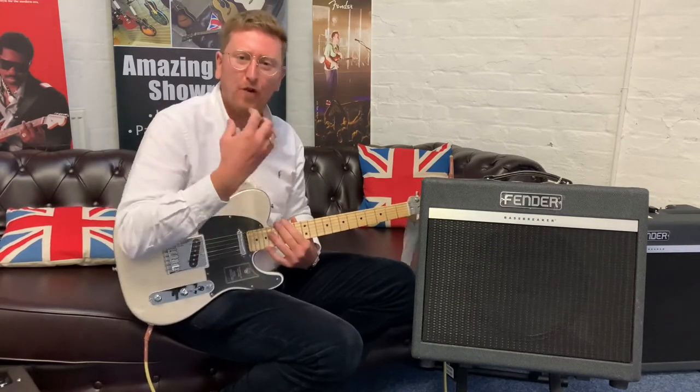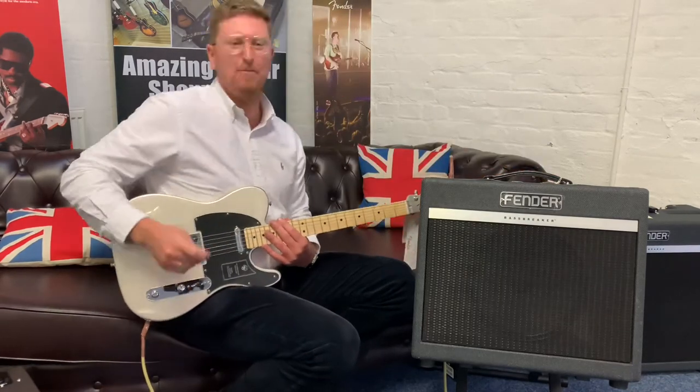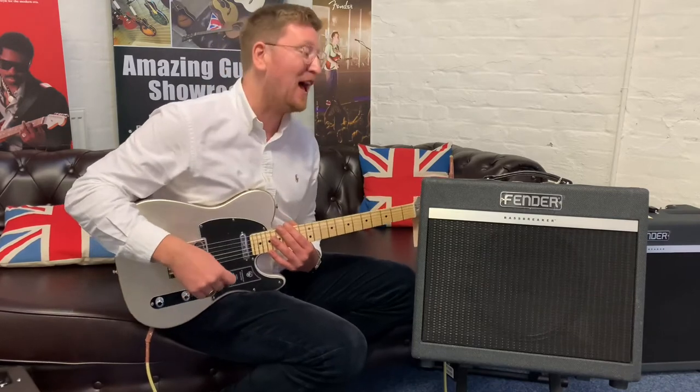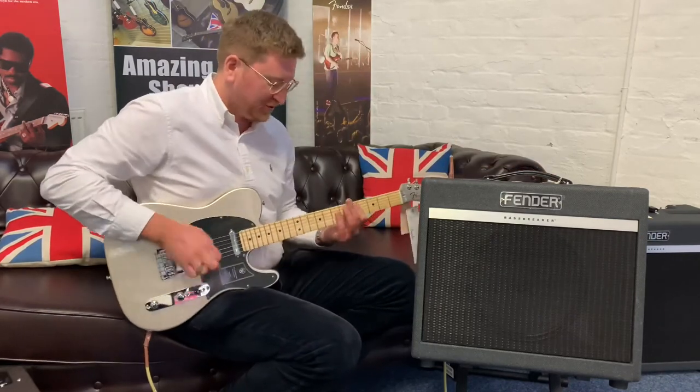It's got a beautiful clean chime to it. I'm going to move it down to the middle position now — the mid setting — which gives it a bit more. Let's hear that.